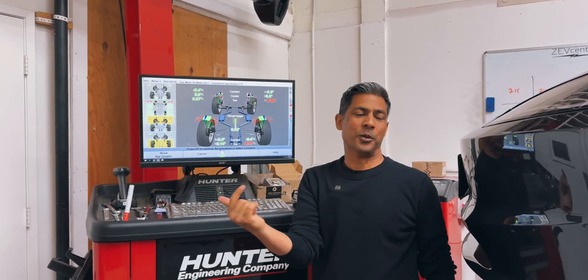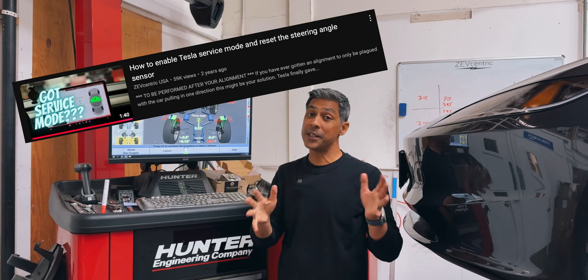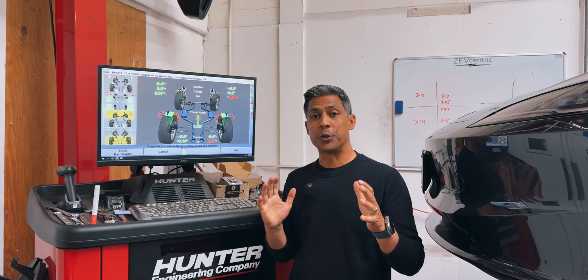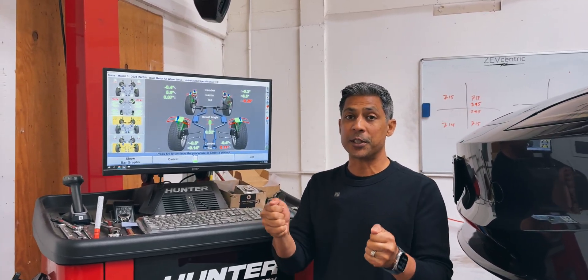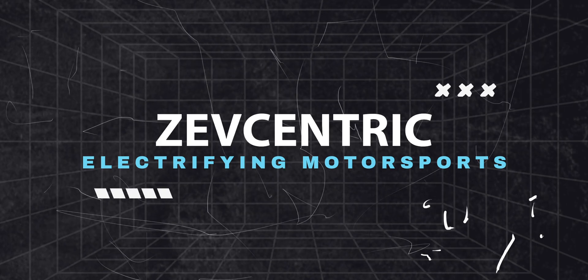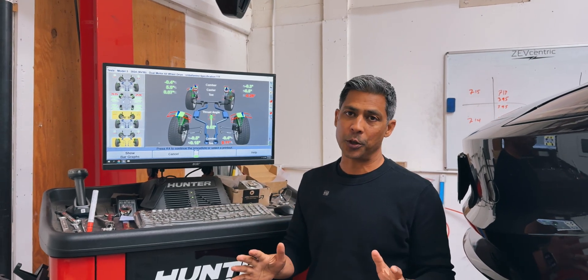A wonderfully kind gentleman commented on our steering angle sensor reset video, asking questions about the fact that his steering wheel is off-centered, and if resetting the SAS — the steering angle sensor — would correct and reposition the center of his steering wheel. I mentioned to him that that's not going to work that way.